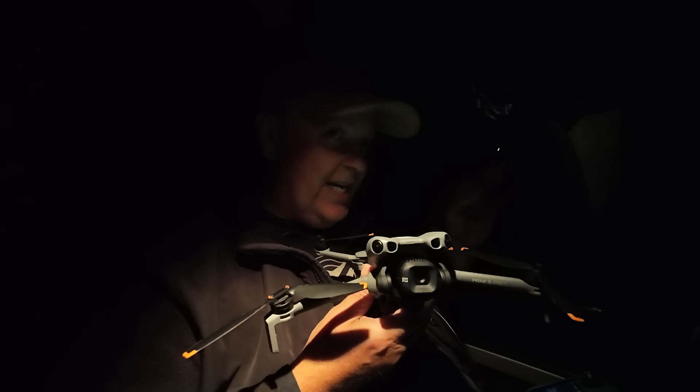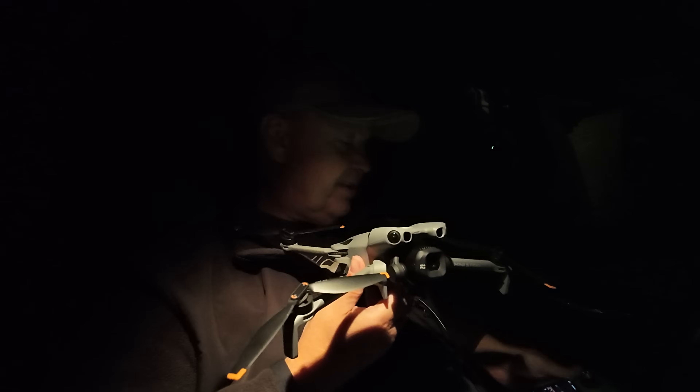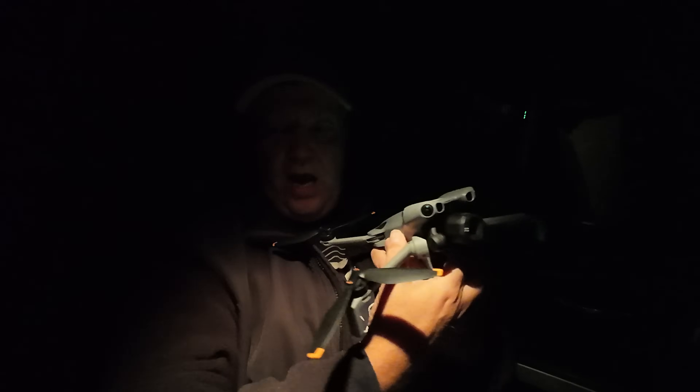I don't have a light measurement device with me so I can't verify it, but I selected an area of the city that's like an industrial park where there are only a few street lights. Let's just step outside and see what we can make out of this.